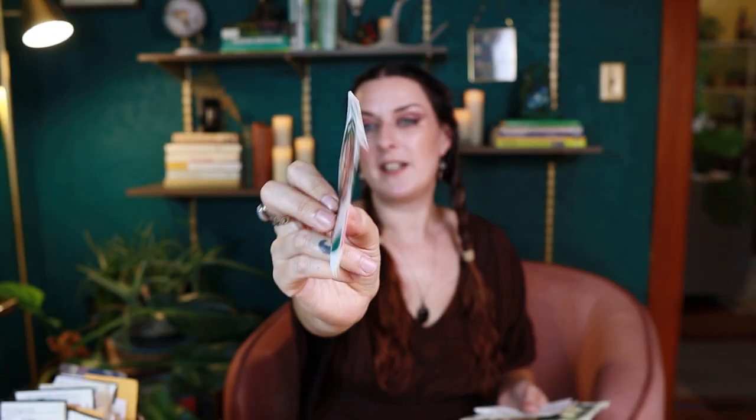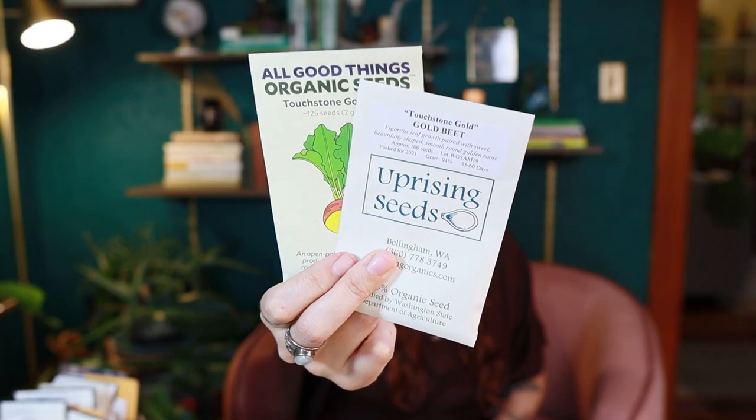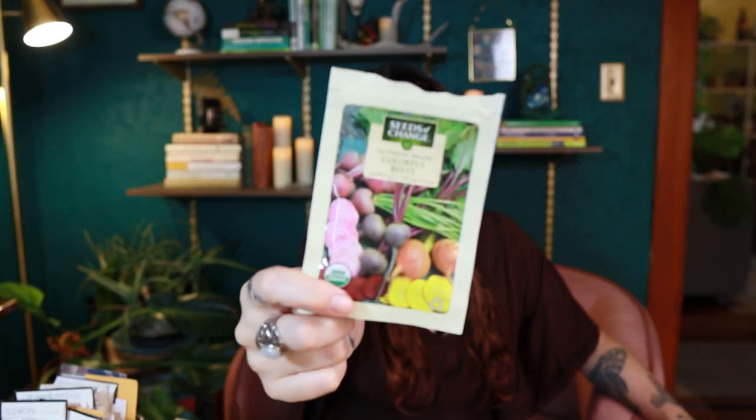For beets, I've got some standard Detroit dark red — I've actually never grown these because I always buy the fancy varieties, which is silly. There's also early wonder beet, which I've already gotten some in the ground. This is the robin beet from Fedco, a hybrid and a 40-day beet, from 2021 so it'll be fine. I've also got the touchstone gold beet from two different sources — I really like that one, though I've struggled with beets in the past.